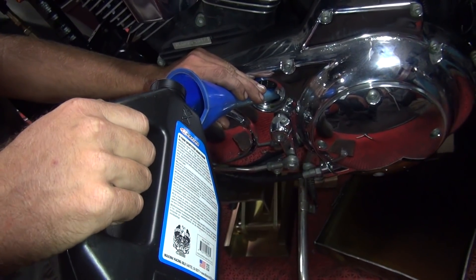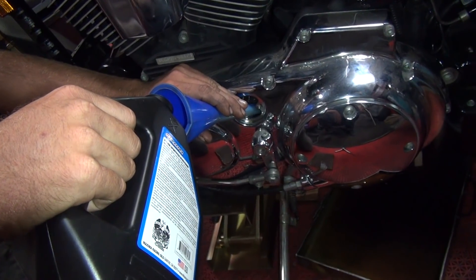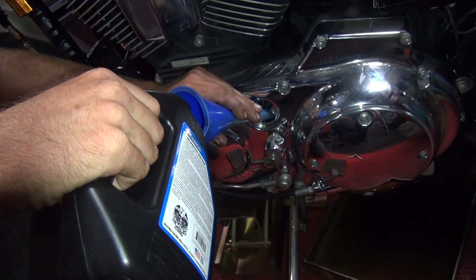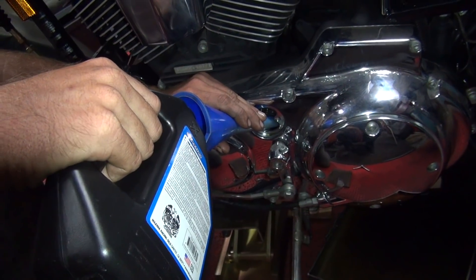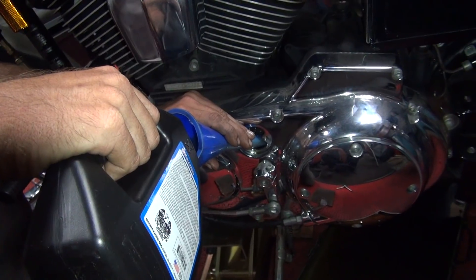Scooby got nervous there — yeah, I got nervous too. The bike fell over. We're going to drain the transmission by leaning the bike over this way. Scooby's helping. What's wrong, Scooby?